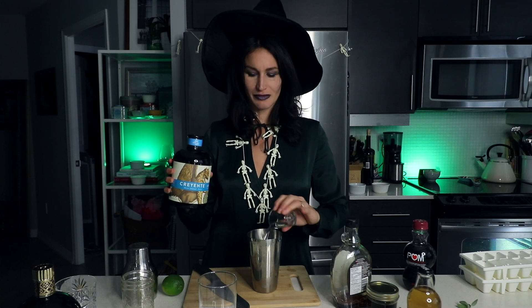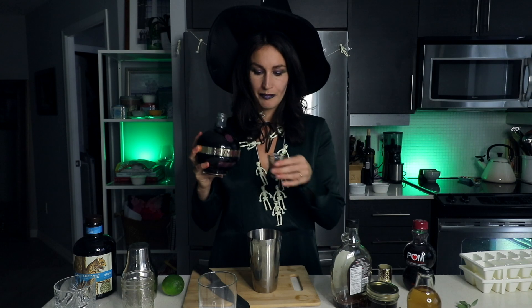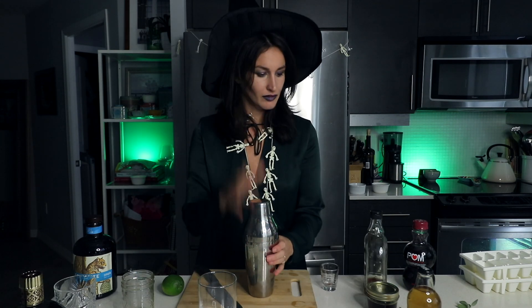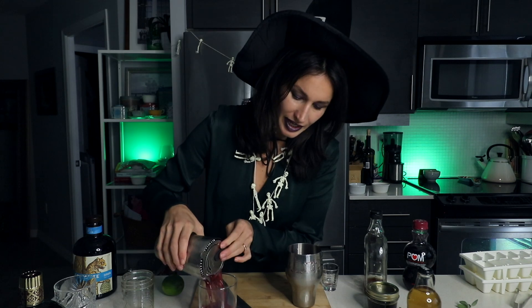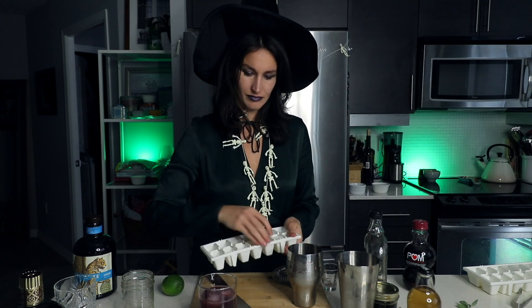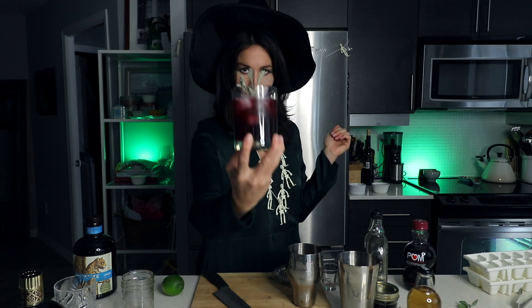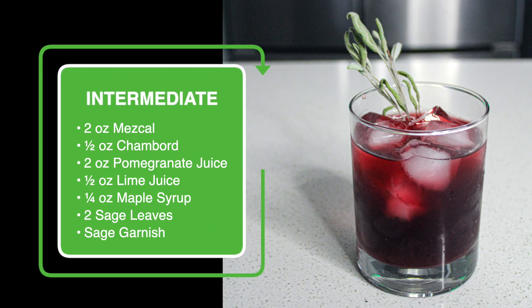My dry ice is having a conversation behind me — hold on a second. And add half an ounce of Chambord. Any raspberry, blackberry, or even cassis liqueur will work, but this one's delicious. Give it a nice good shake — very pretty. Put some ice in and garnish it with a little bit of dried sage. There we go: one intermediate sage pomegranate mescalita. Enjoy!